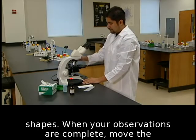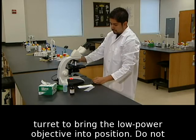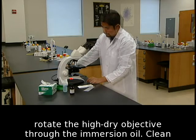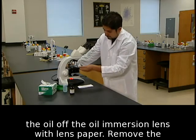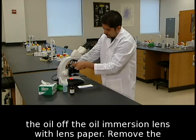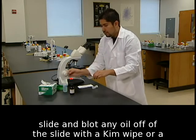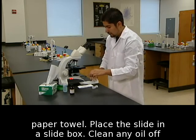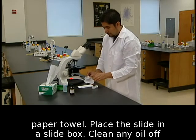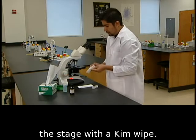When your observations are complete, move the turret to bring the low power objective into position. Do not rotate the high dry objective through the immersion oil. Clean the oil off the oil immersion lens with lens paper. Remove the slide and blot any oil off of the slide with a Kim wipe or a paper towel. Place the slide in a slide box. Clean any oil off the stage with a Kim wipe.